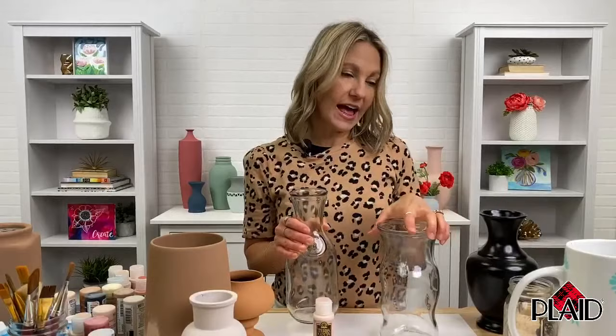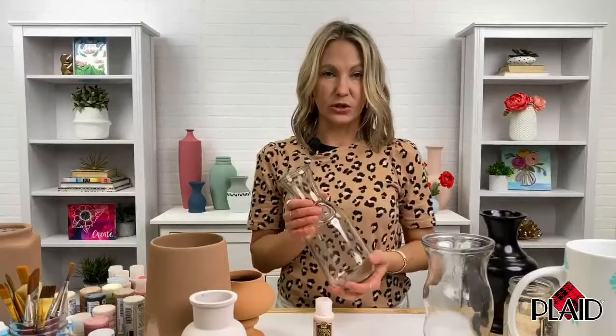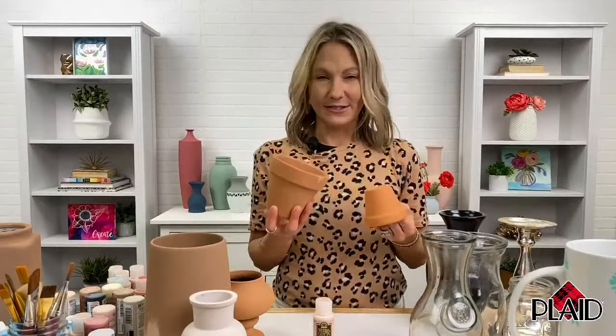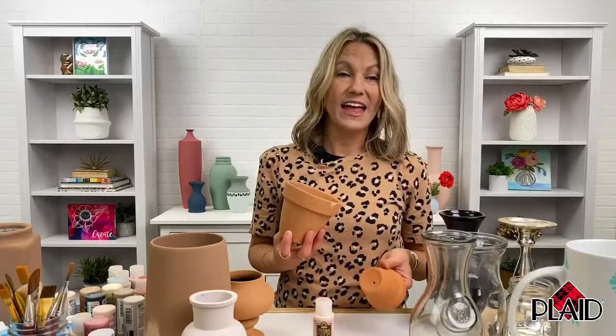I've got a variety of surfaces here. I've got glass, mason jars, and old metal candlesticks — it works great on metal also. It doesn't have to be clear glass; it's great for ceramics, colored glass, and you can actually transform terracotta pots. That sounds kind of crazy — like, hey, I have a terracotta pot, why do I need to paint it with terracotta paint? But we have such a beautiful range of 18 colors available at michaels.com that you can transform your terracotta into a beautiful range of earthy tones. They all work together and are beautiful for home decor.